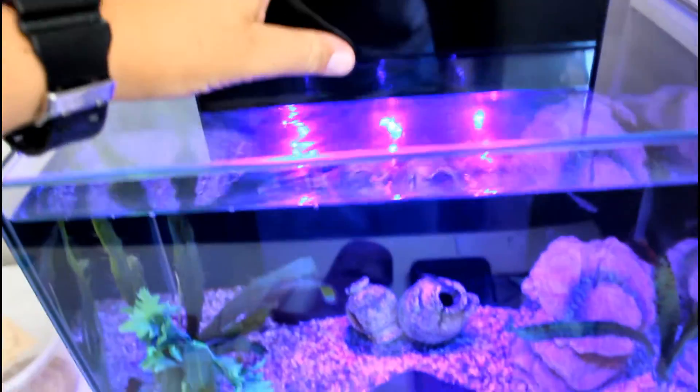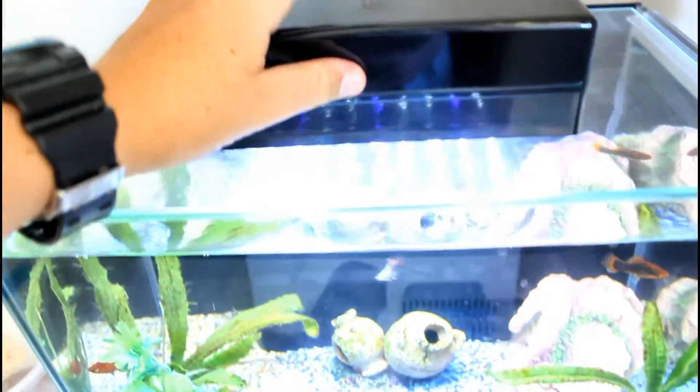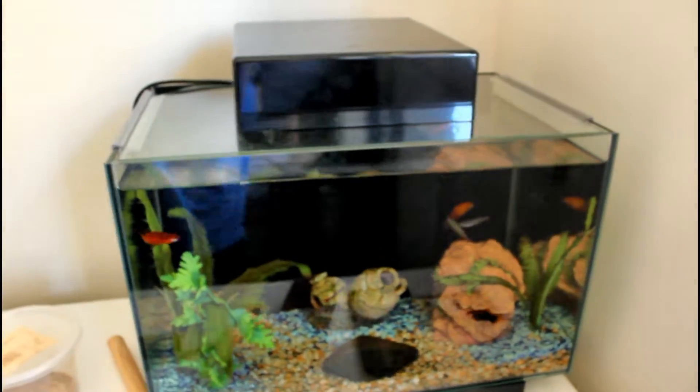Hey guys, welcome back to this video. I'll be showing you around what I've done in the past that you haven't seen. I just got back from the pet shop and got a new bristlenose catfish — a nice size for my new tank. Hopefully it'll grow and won't die. So there's my new 21 liter tank. It's got a light that's actually blue. I'm gonna put the catfish in here and then show you guys around what I've done in the past.